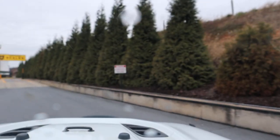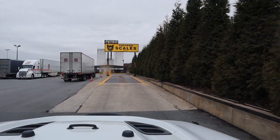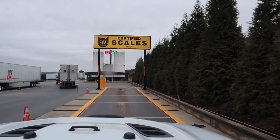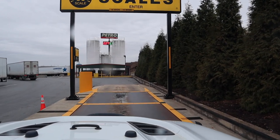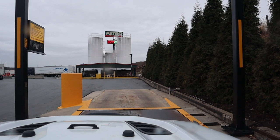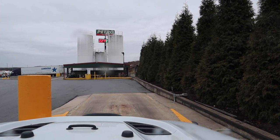Okay, so basically we have to get the axles between the yellow lines. The front wheel has to be on that front one, and then the second tire has to be on the second one. Just like that.